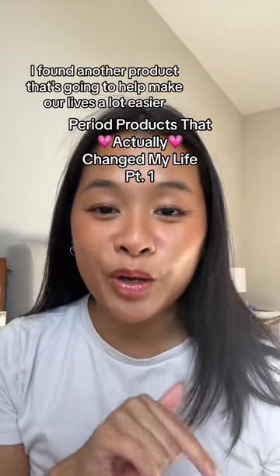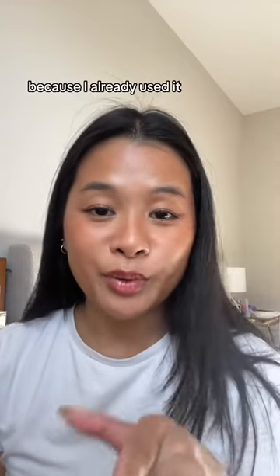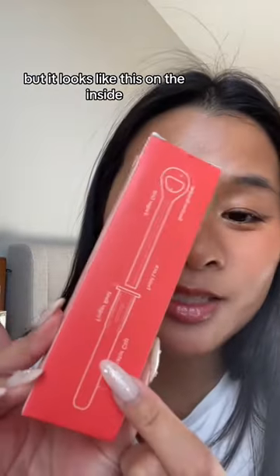To all my menstrual cup girlies, I found another product that's going to help make our lives a lot easier. It's the Pixie Cup applicator. When you first pull it out of the box it looks like this, but I'm not going to open it up for you guys because I already used it.